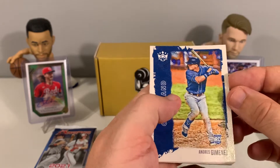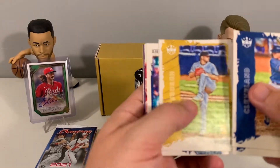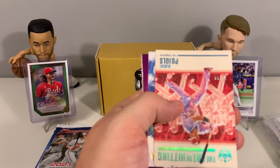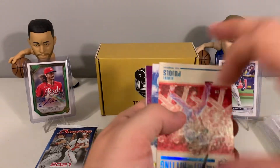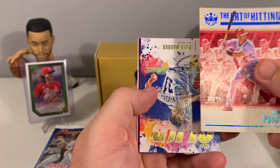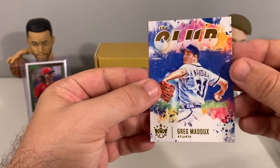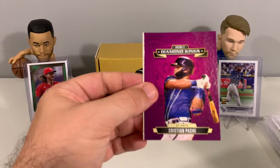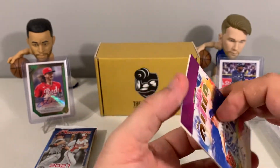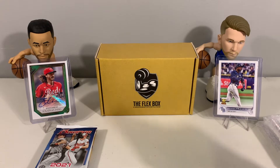Let's see what Diamond Kings has. We got Andres Jimenez rookie, Satchel Paige, Will Crowe, Shane Bieber, and Albert Pujols out of 99. Some nice cards today — this is a nice looking Albert Pujols out of 99. Greg Maddux, Christian Pache, and David Peterson as well. Some nice cards — we'll sleeve up this Albert Pujols real quick.